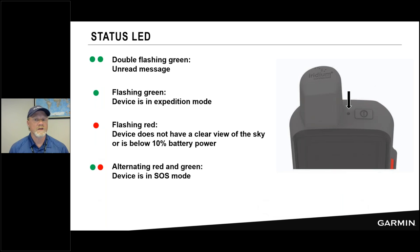The status LED on the 66i has several flashing patterns. A double flash means you have a message waiting — check the messages tab. In expedition mode, a single green flash reminds you the device is powered on even with the display off. A flashing red LED means either the device has difficulty seeing Iridium satellites — look for a clear sky view — or the battery is low. Alternating red and green means your device is in SOS mode.